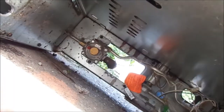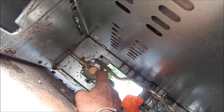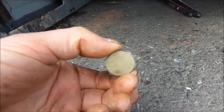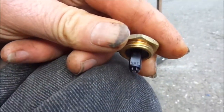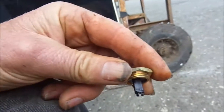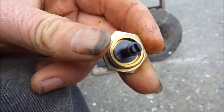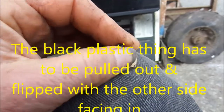First thing we're going to do is take this cap off the pressure regulator and pull it out to take a look at it. Here's the cap that was on the pressure regulator and you can see it says NAT on it for natural gas. What we're going to do is take this off and flip it upside down.